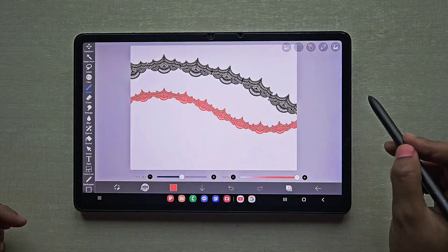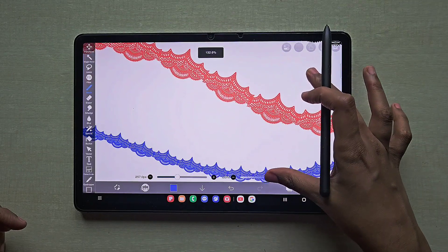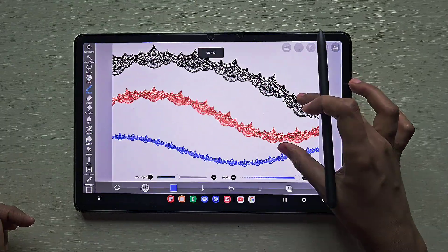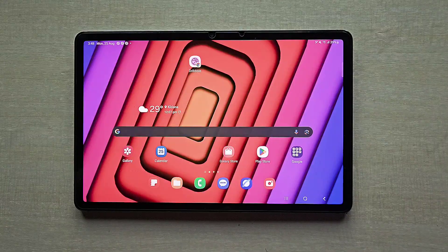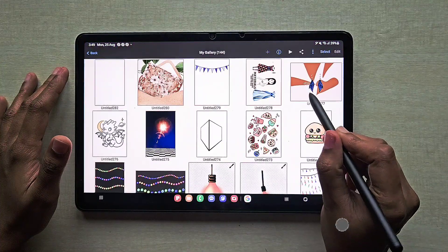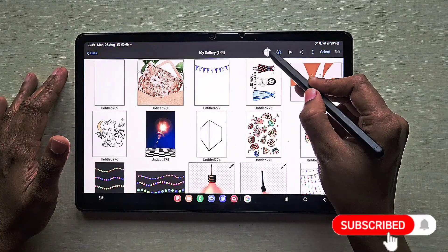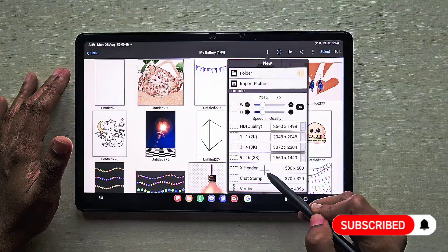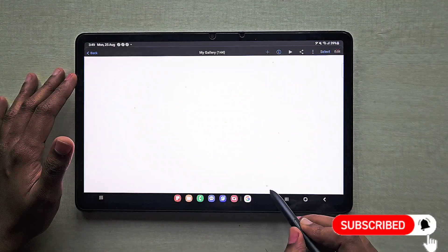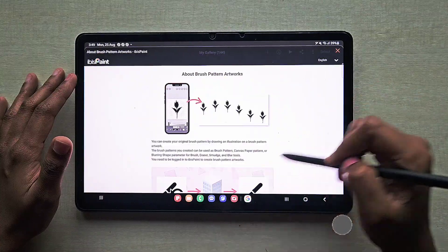Hello everyone, in this video I am going to show you how to create a lace brush in IBS PaintX. Go to the IBS PaintX app, click on the plus and scroll down — you can find the brush pattern option at the last, which is used to create the brush.